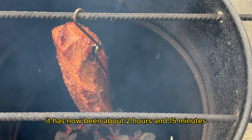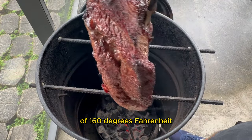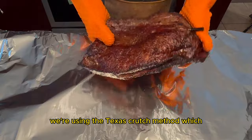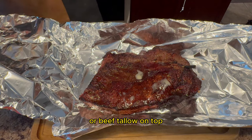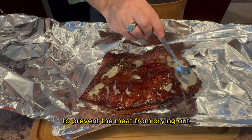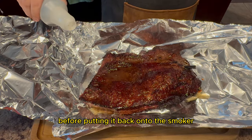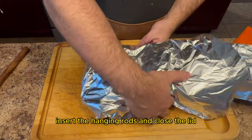It has now been about two hours and 15 minutes and we reached our desired internal temperature of 160 degrees Fahrenheit. It's time to take off the brisket and wrap it. We're using the Texas crutch method, which just means that we're going to wrap it in aluminum foil. Before we complete the wrap we will add a little bit of bacon grease or beef tallow on top. Since this is a lean cut of beef I want an extra amount of fat to prevent the meat from drying out. I will also add the remaining Dr Pepper into the foil. I will double wrap the brisket before putting it back onto the smoker. After placing the wrapped brisket onto the grill grates, insert the hanging rods and close the lid.